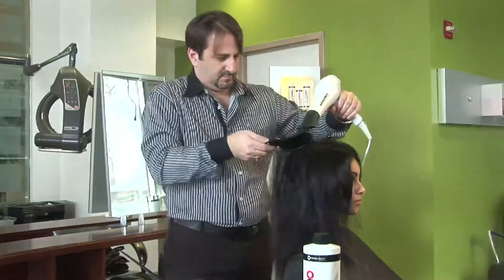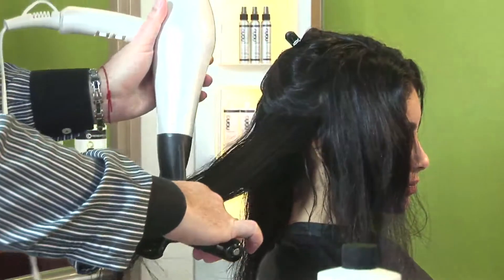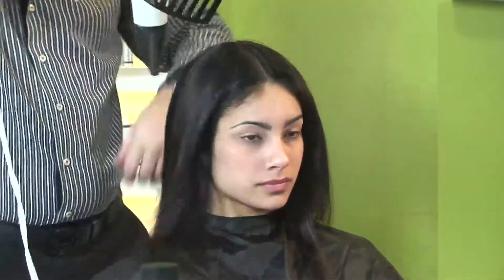The active ingredient in the Sleek Hair Straightening System is a derivative of keratin amino acids. They restore, repair, recondition, and safely soften the disulfide bonds of your hair.